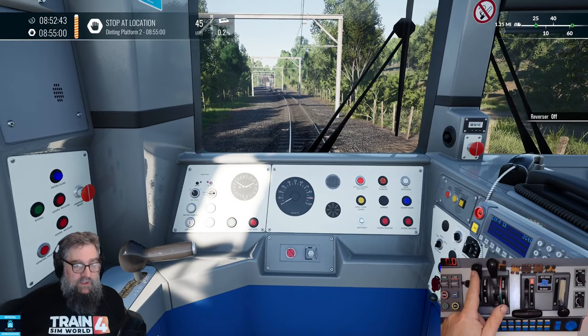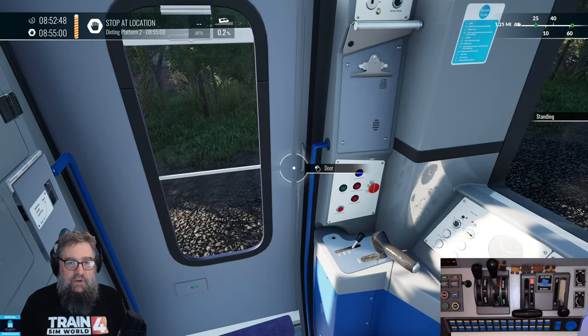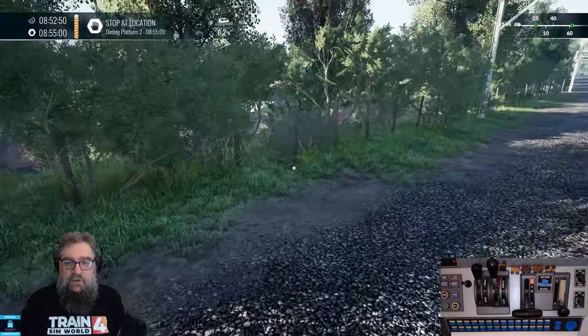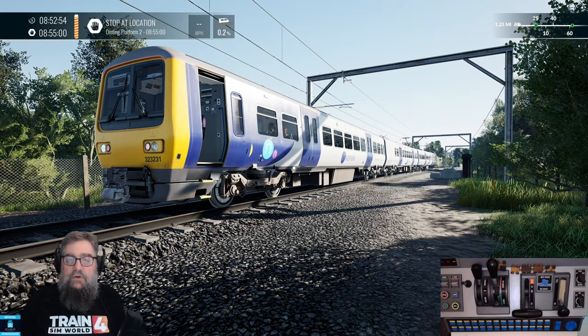Let's put the reverser back into OFF and we'll take our master key out and get up and leave the passengers to fend for themselves while we jump out here. We'll look back at our train and think — let's try a diesel then.